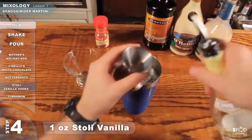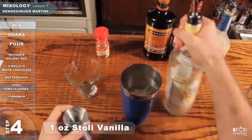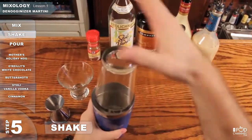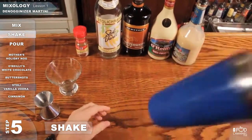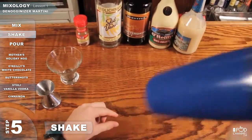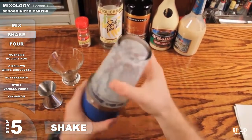And then your Stoli Vanilla — take one ounce of that in the Jigger. Grab your pint glass, put it end over end, give it a good tap. Give it a good shake.